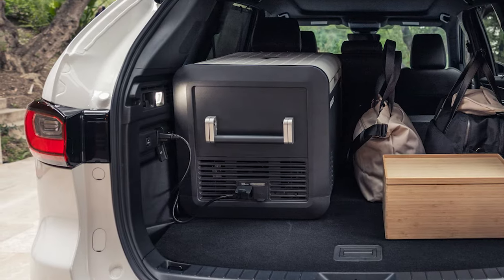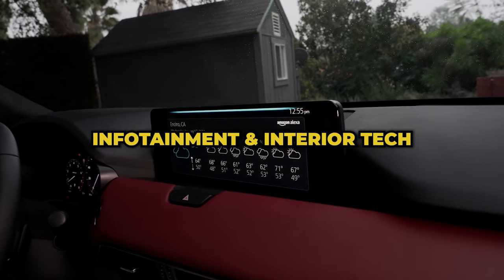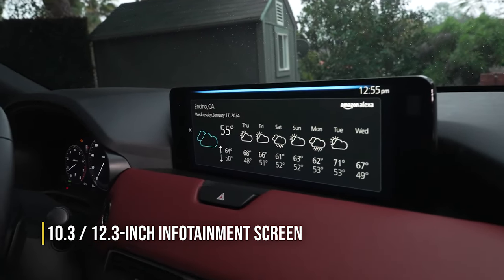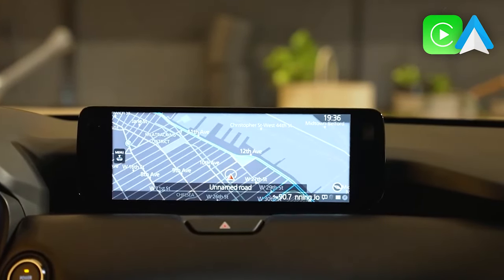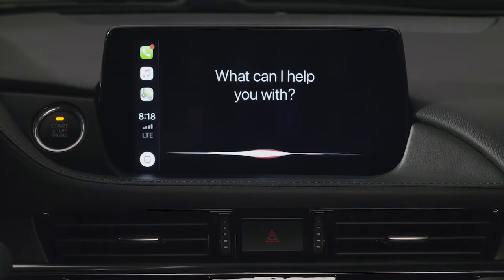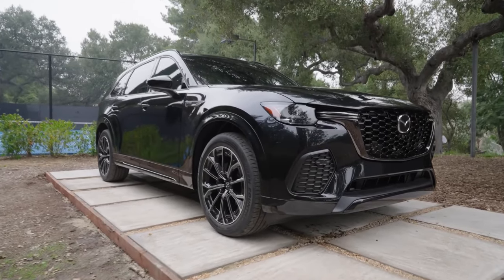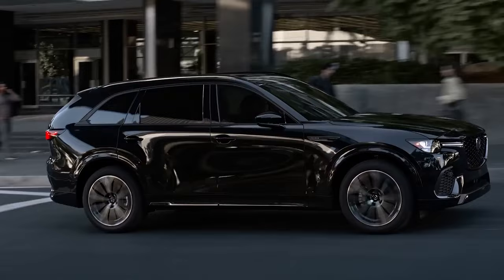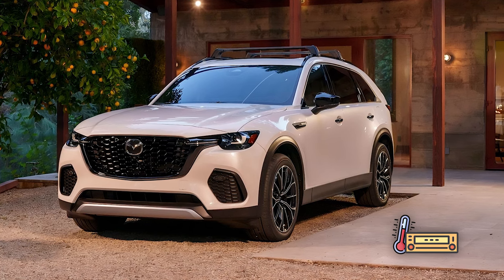Moreover, you get a 1,500-watt charging outlet to power or charge any equipment stored in the cargo area. Neatly nested into the dashboard, you'll find either a 10.3 or a 12.3-inch infotainment screen depending on the trim level, with wired or wireless Apple CarPlay and Android Auto as standard, controlled via a rotary knob on the center console. For the first time, Mazda will also offer Amazon Alexa integration, enabling voice control of onboard functions like climate and media controls, and even syncing your car with Amazon Home equipment.